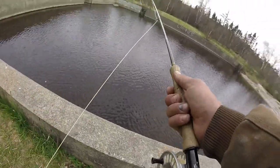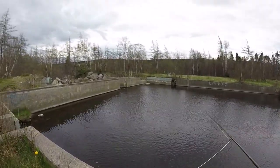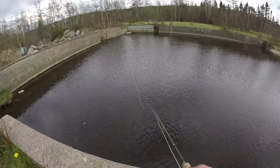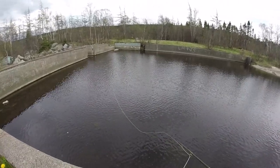Oh, I hooked the tree. Oh, he missed it — oh, he missed it again. Why do these guys — give him a break. Oh, I had a nibble.